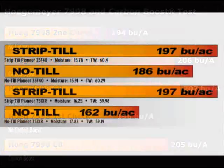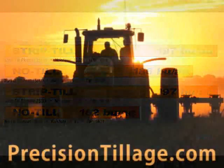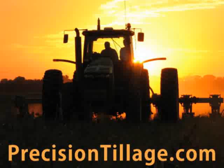Those test results will soon be available at precisiontillage.com. There's a lot of data and the results will likely be broken up into five reports to analyze different hybrids, tillage methods, nutrient, fertilization, and much more.